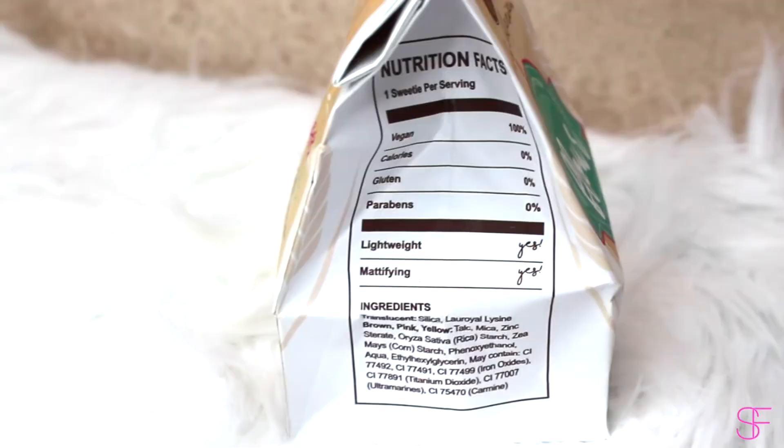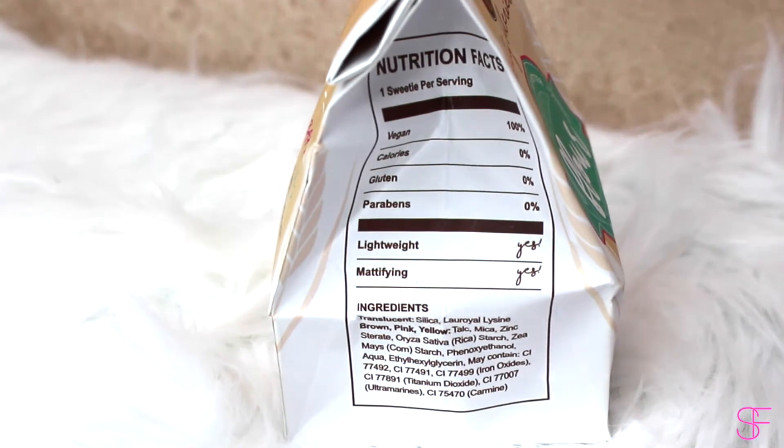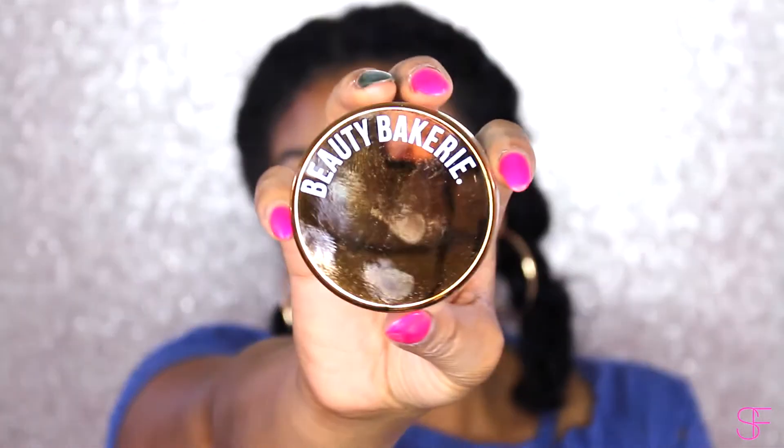This product is made in the USA. You can flip it around and find the ingredients as well as the nutrition facts, which I thought was adorable. It is vegan, gluten-free, paraben-free, lightweight, and mattifying.